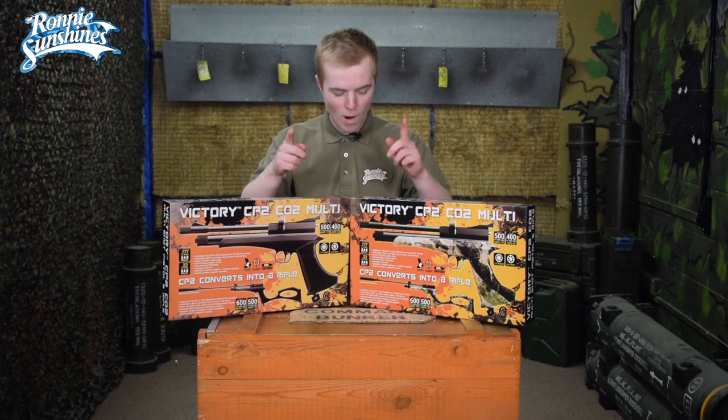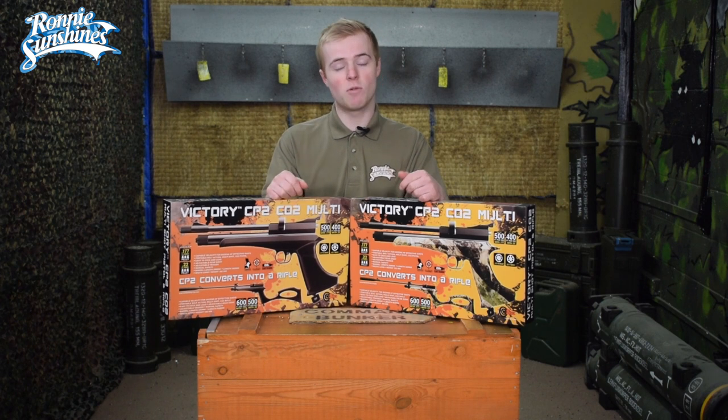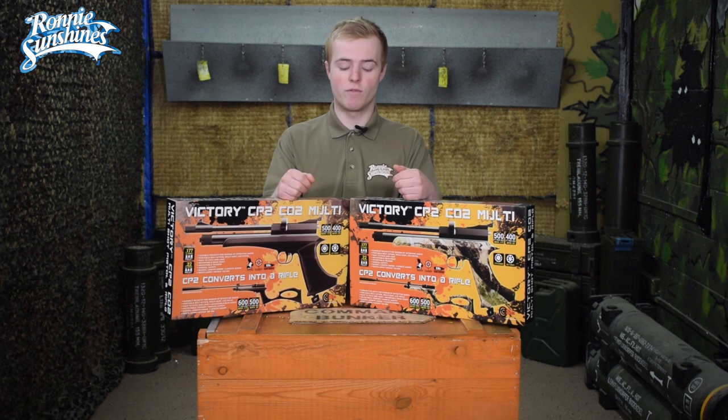Hello guys, my name is Zach and welcome back to Ronnie Sunshines. Today we are going to be looking at the SMK CP2. This is a very interesting little air pistol slash rifle because what you can do is it starts out as a pistol but you can convert it into an air rifle.